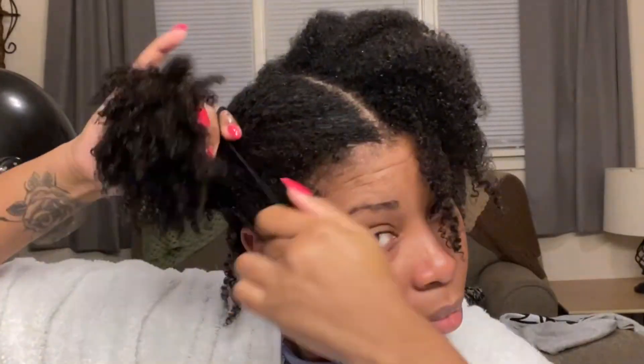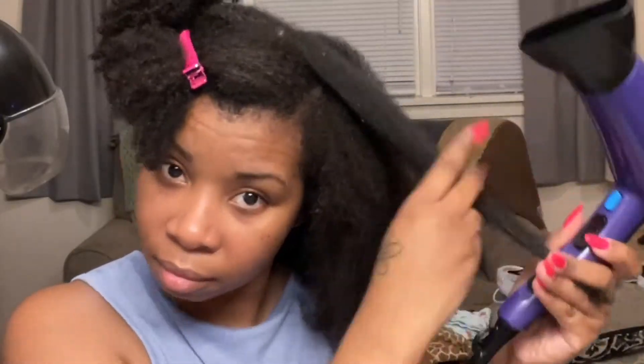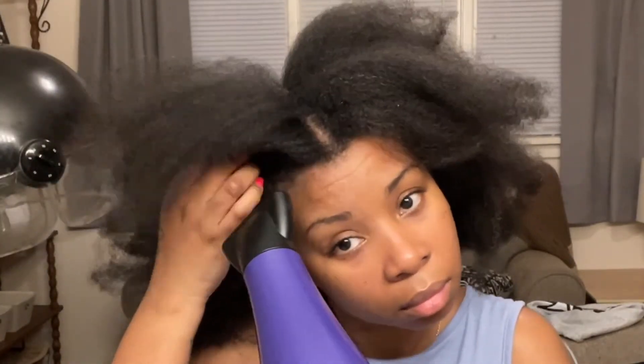I used Shea Moisture Curl Enhancing Smoothie on my hair before blow drying. When I blow dried it, my hair was really dry so I had to put more moisturizer in afterward. For the blow dry I used the tension method — you just pull the end and blow dry it — I didn't use a brush or a comb because I probably would have ripped my hair out. I did use a heat protectant. At the end I used a cool setting to dry my roots because my hair was dry but my scalp was still soaking wet.